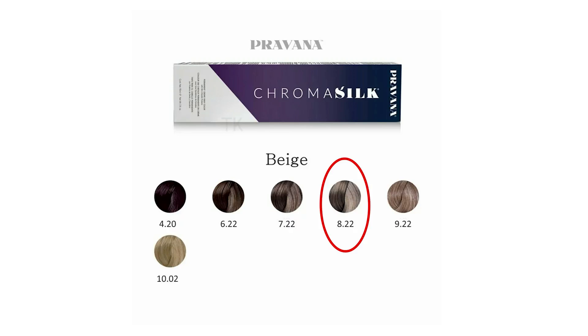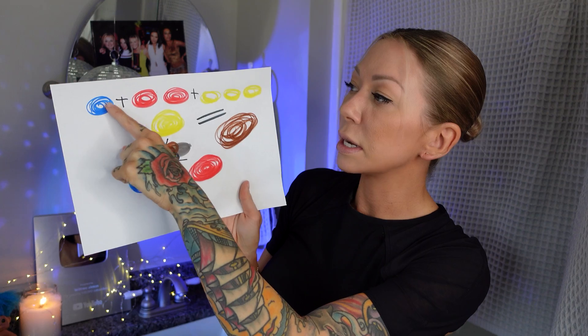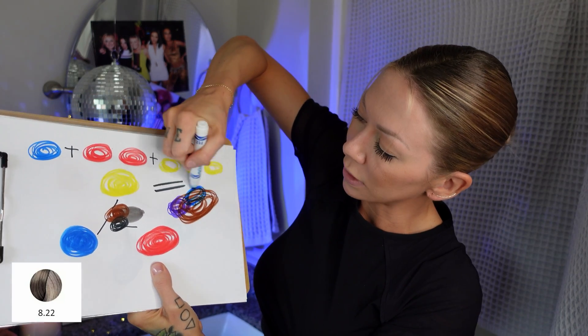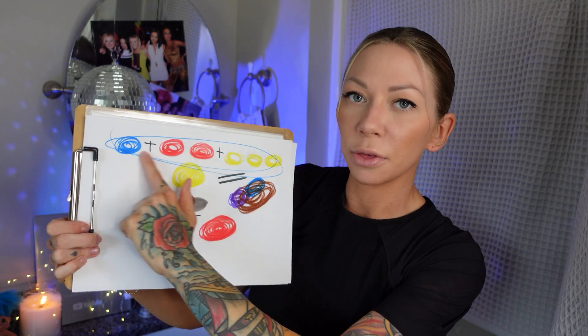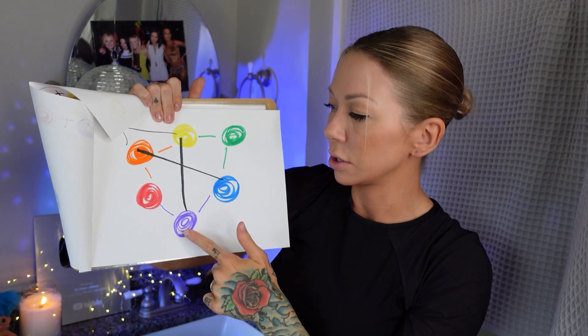One of my favorite hair colors is by Pravana — 8.22, which translates to 8BV: level 8, blue-violet. It does not mean when you pour it out of the tube it's straight blue and violet hair color. The hair color is saying: I'm still a combination of the three primaries to get a nice even neutral brown, but I've also got violet tones in there and blue tones in there. At my core I'm still an actual hair color — a brown. All hair colors are stemming from a combination of our three primaries.